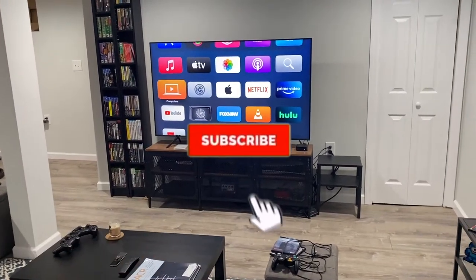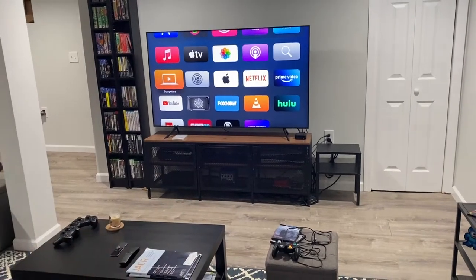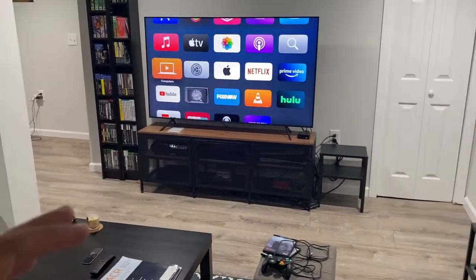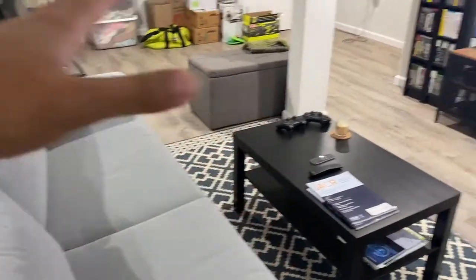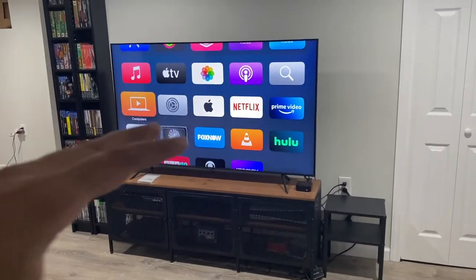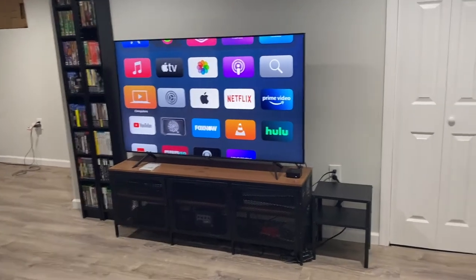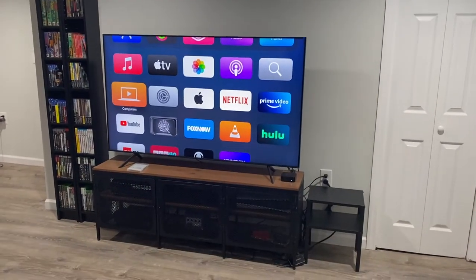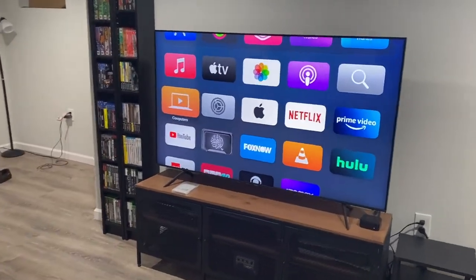Sometimes you randomly get into the mood of switching things up and improving your setup, and that's exactly what happened to me. I decided I need to switch things up a little bit and maybe improve my little gaming hangout corner. If you haven't seen my previous video which goes over my TV setup, my gaming setup, and this whole relaxation spot I've made for myself, I'll link it somewhere. So I decided to make some changes to the entire premise of the setup.